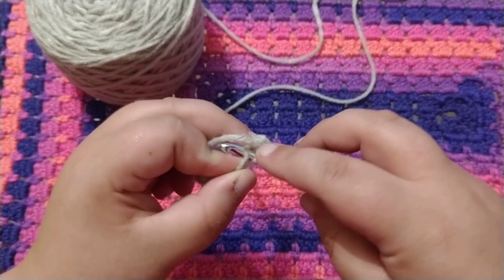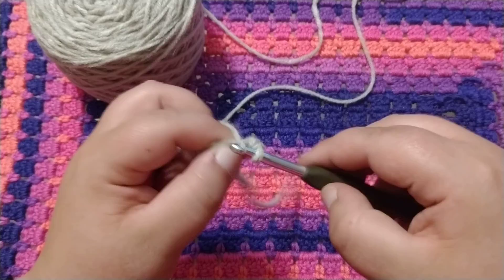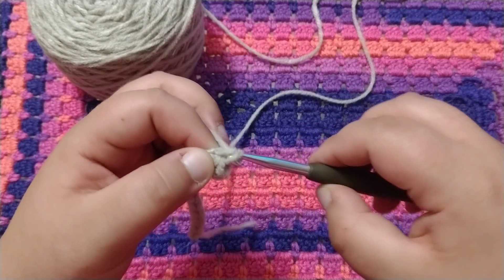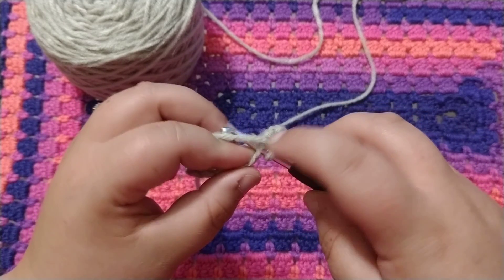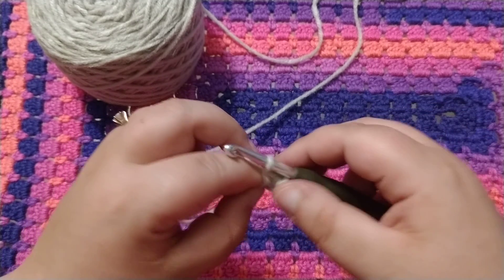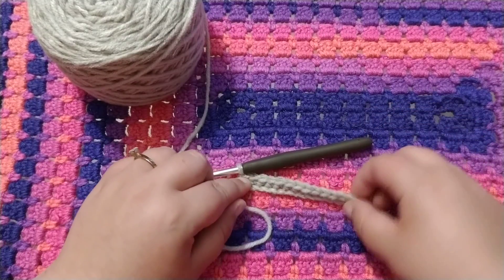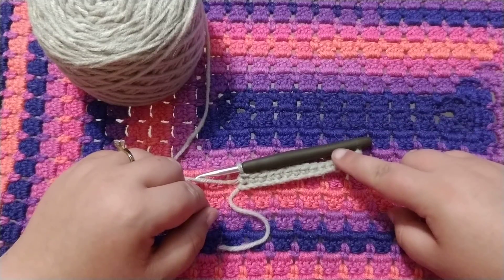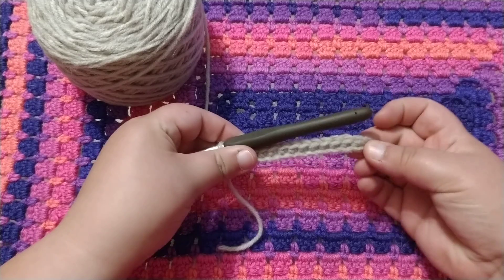Insert it into the next one, wrap your yarn around, pull through. You have two loops, wrap around, pull through two. You want to do this for the rest of the chain: insert, wrap around, pull through, wrap around, pull through two. Once you've finished your single crochet row, it should look like this. The ends may curl up a little bit — don't worry about that, we'll fix that as we go on.